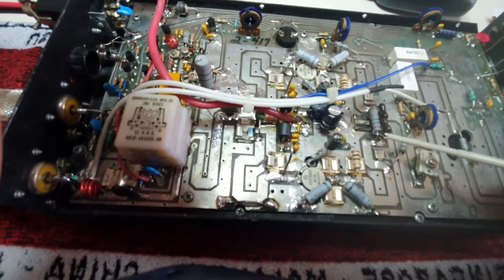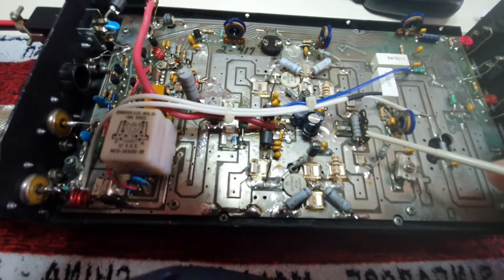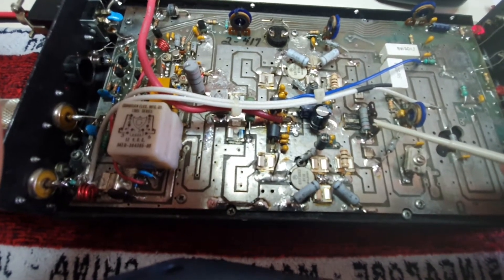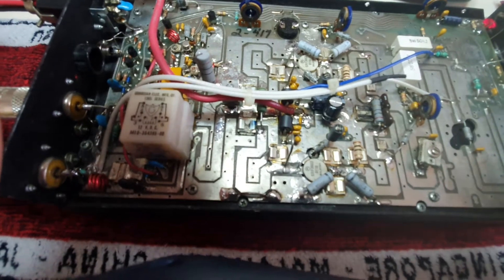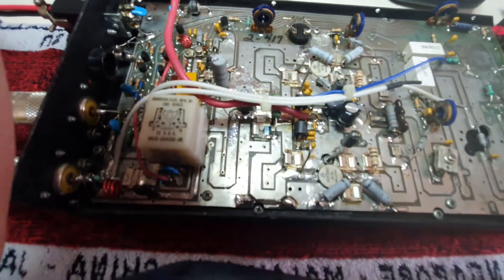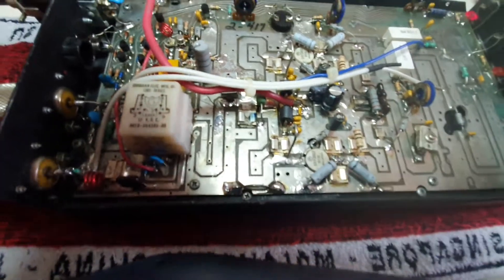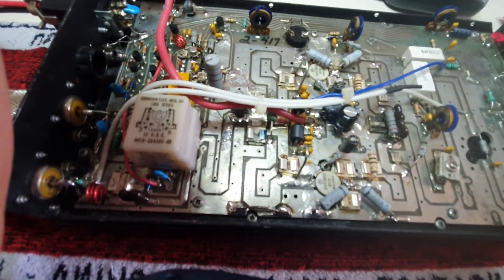I've just got this 20-ohm resistor that needs replacing — another Moxie 3-watt — I'm just waiting on that to arrive. So on the TX side it's looking fairly good now.